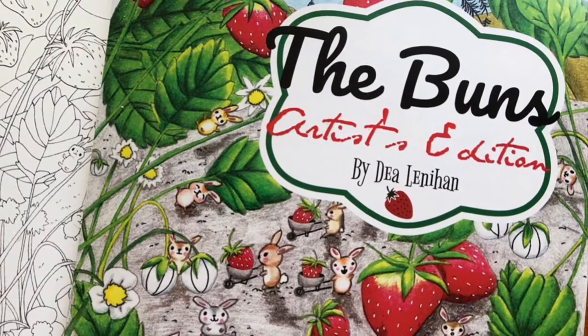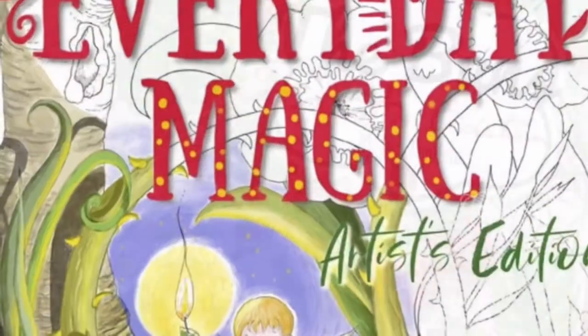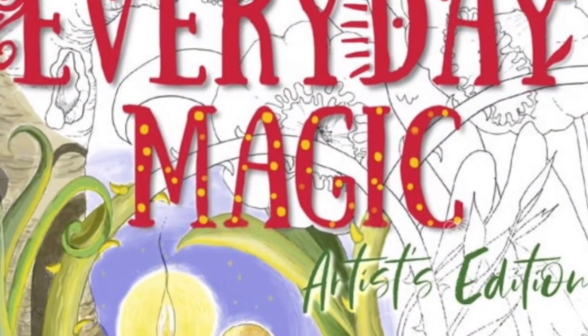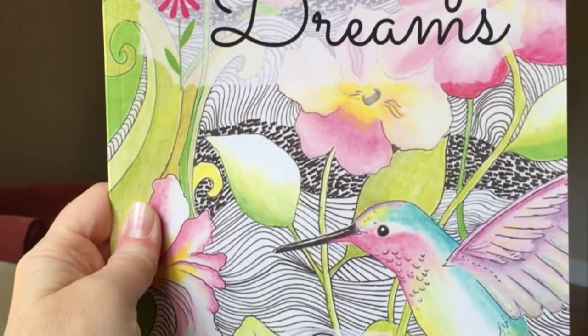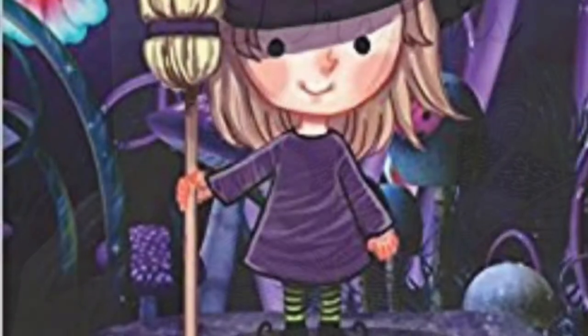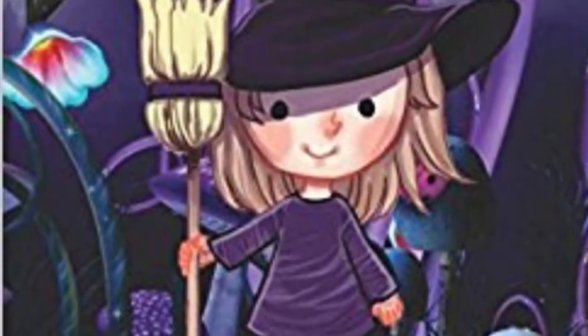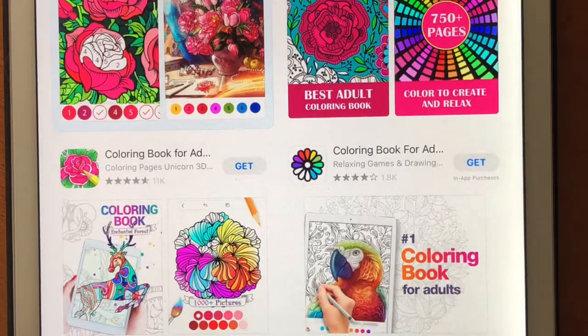Although I'm into a more tactile coloring experience versus digital, and I'd love it if you would color in my books, I wanted to see for myself what it's like to color in a digital coloring app. So here is a review. I hope you like it. Hi, it's Dia. Today I'm reviewing the free coloring app called Happy Color.